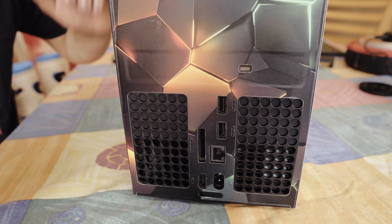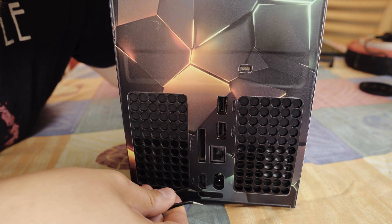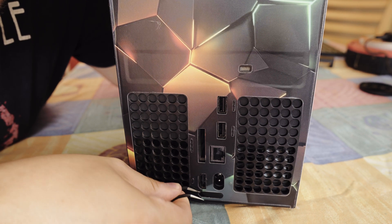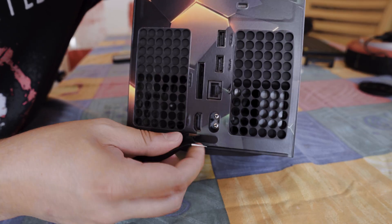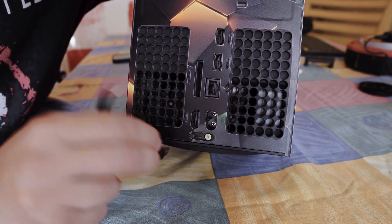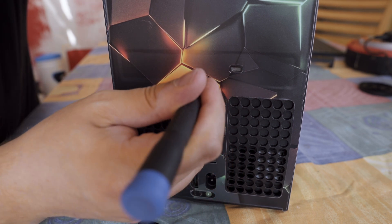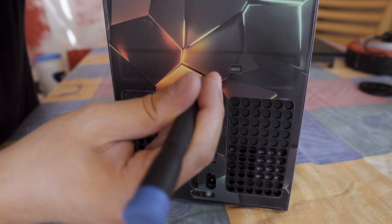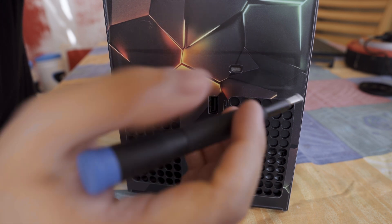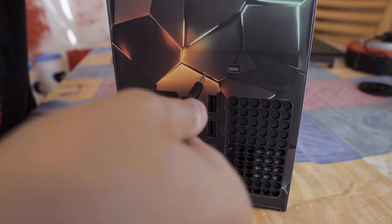So first things first, I start by removing a couple of screws on the back. They are hidden under these sneaky little covers but that's where some good old isopropyl alcohol comes in handy. Now the second screw is even more hidden, but if you shimmy your finger around you will feel a small indent. I just use my screwdriver to unscrew it from there. I could have removed the whole plastic wrap and done it the proper way but the owner was cool with me going this route.